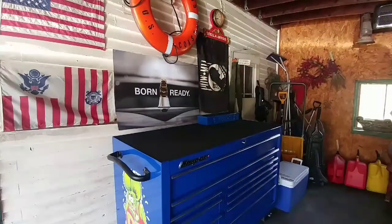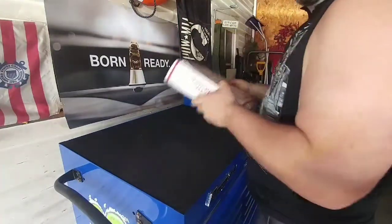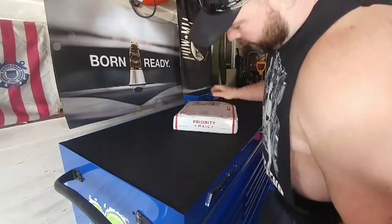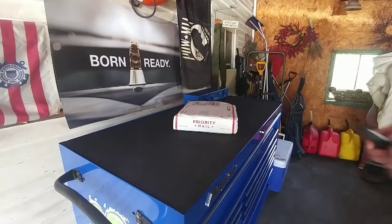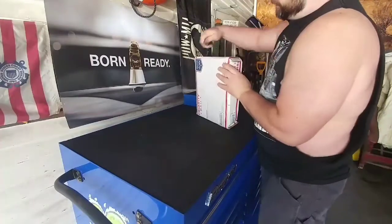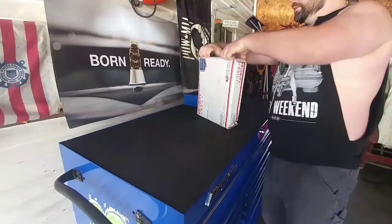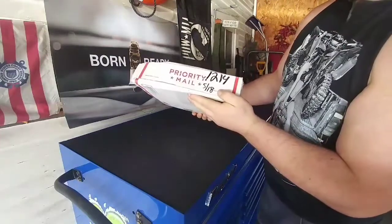This package came from Florida, it's pretty heavy — I'm surprised they sent it in something like this. We have to open it up and check it out. I'll get my trusty knife — the Gerber Gator — and get in here.